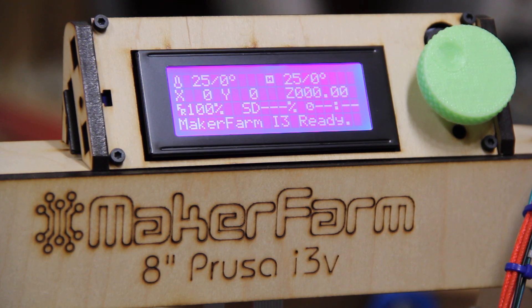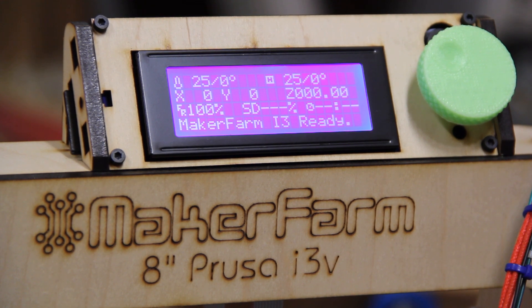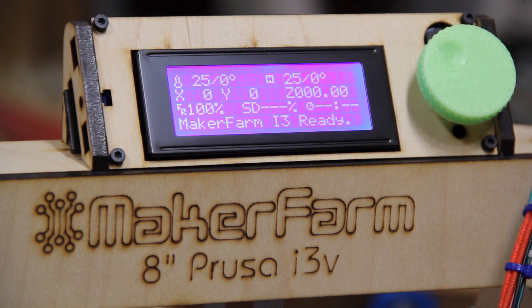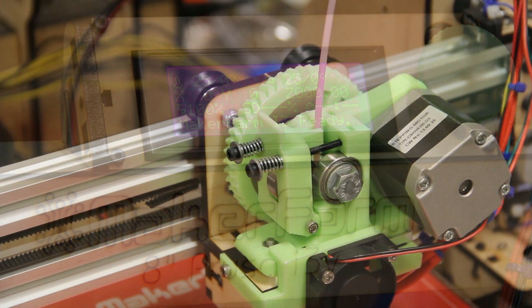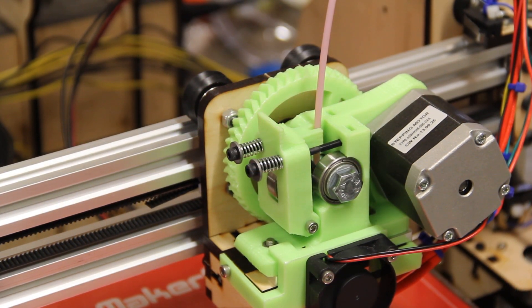Here we have the view from the top. As you can see, this is the exact same LCD controller that we know and love from the i3, as well as a number of other Prusa-style i3 printers. Now what we see here is a close-up on the extruder and the X-carriage. What I wanted to show you was how you go about adjusting the tension and what some of the concerns might be when you are adjusting the amount of play that is in your X-carriage.